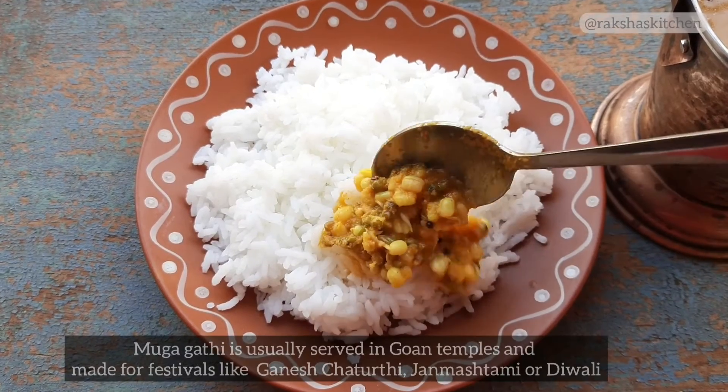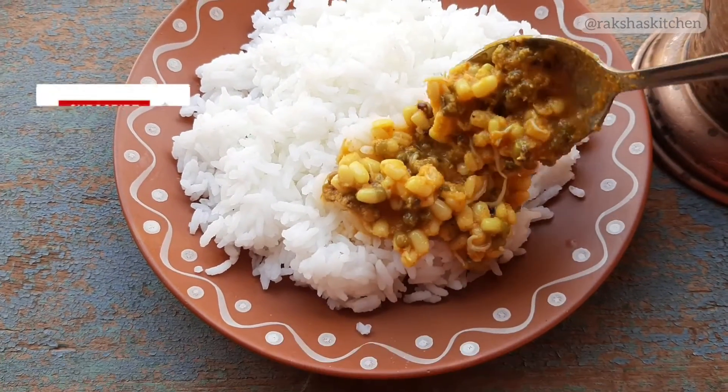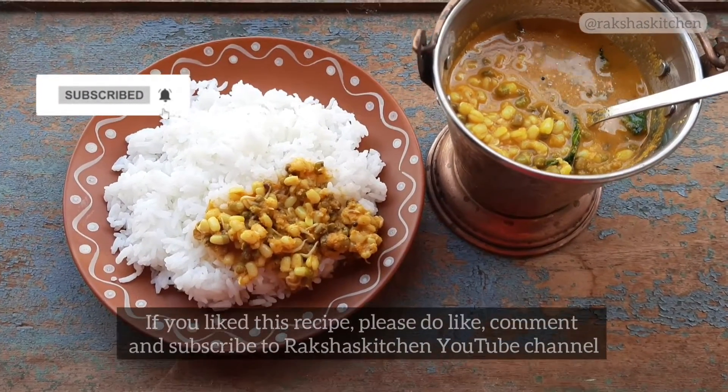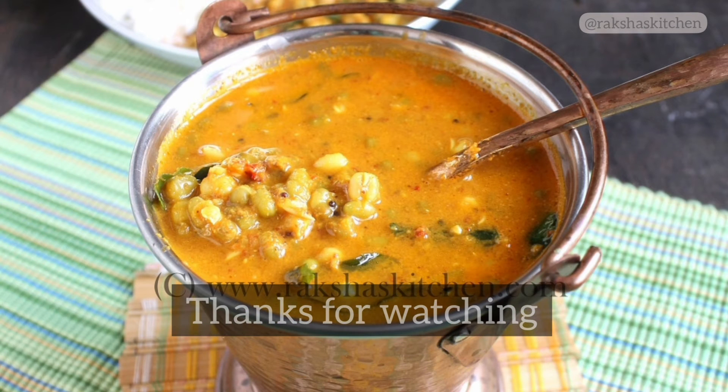Muga Gatti is usually served in Goan temples and made for festivals like Ganesh Chaturthi, Diwali, or Janmashtami. If you like this recipe, please do like, comment, and subscribe to my YouTube channel. Thank you very much.